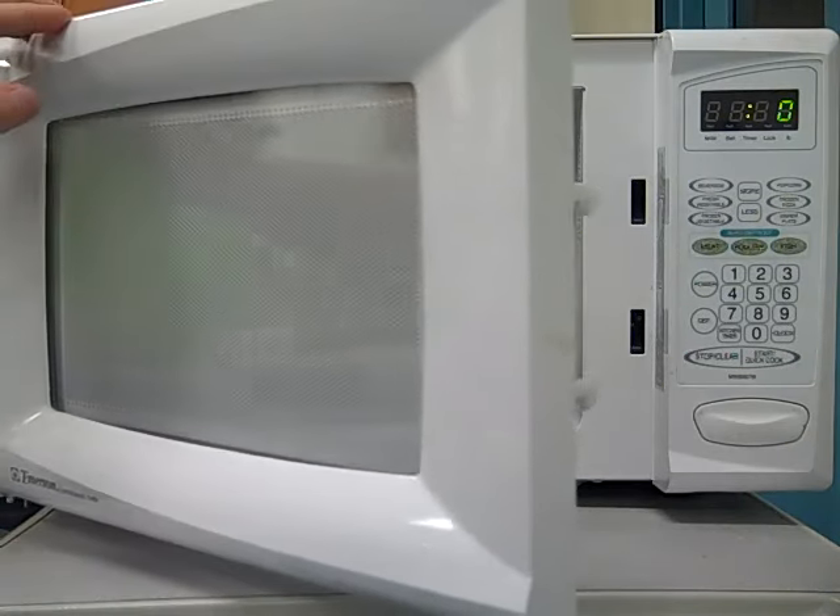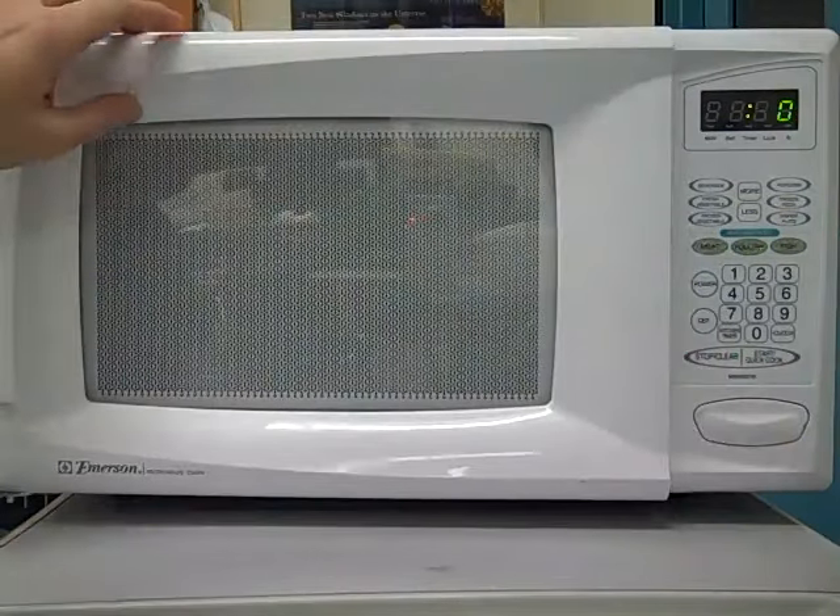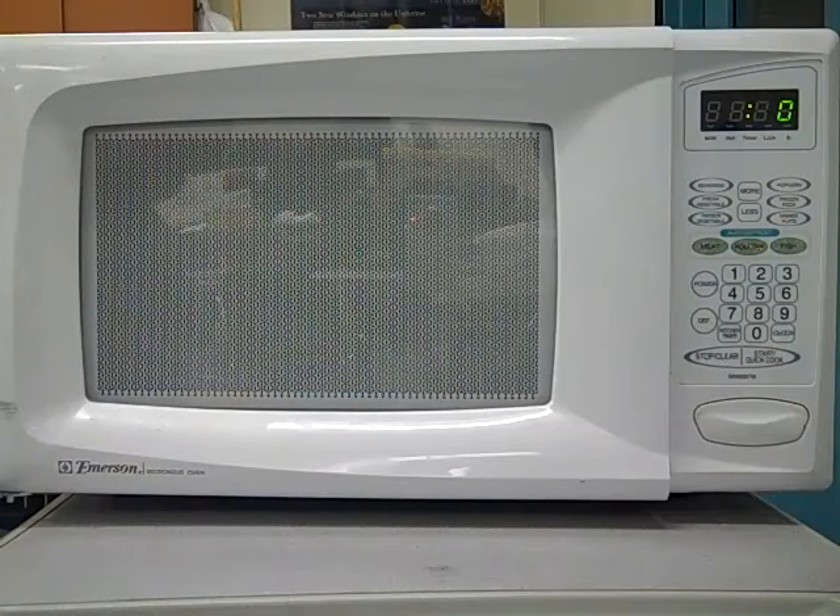There are lots of fun things you can do with your microwave oven. This is just one of them to get a sense for what's happening on the inside. Bye.